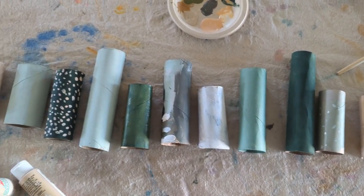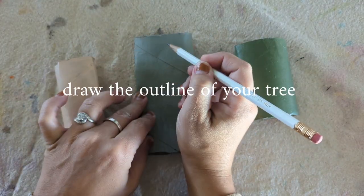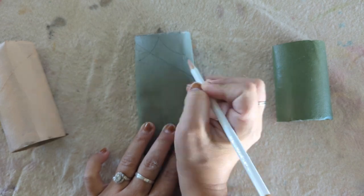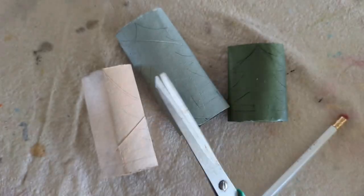Once your rolls are all the way dry, push them down flat so you can draw your tree line on the outside of them. Make sure to leave a base at the bottom so it'll stand once you cut them out.